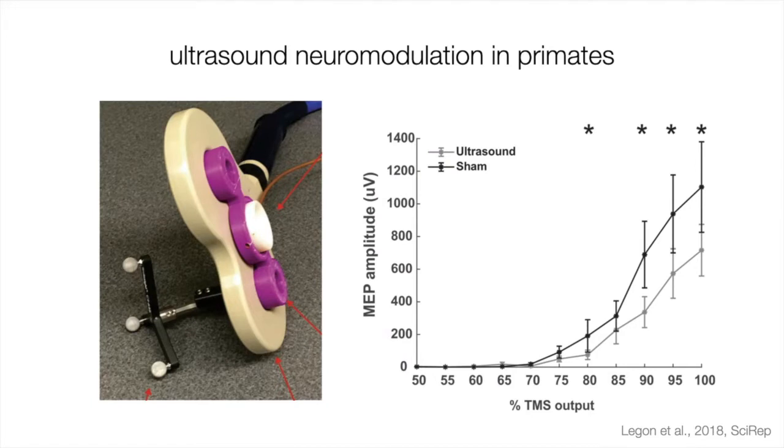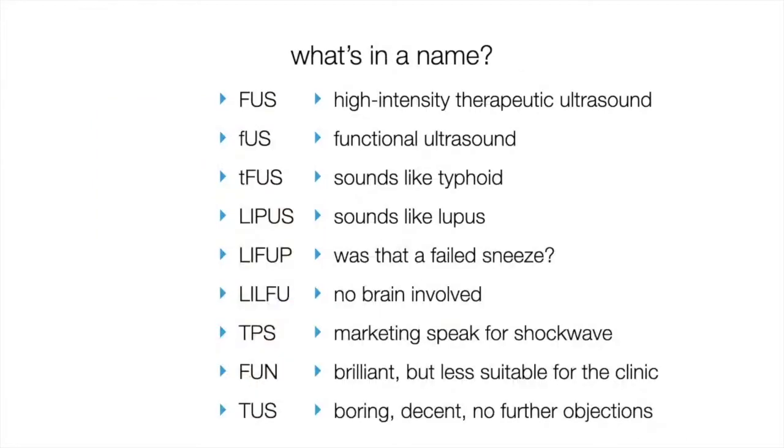You hear me talking about this technique as transcranial ultrasound stimulation, but it's known by many names. By the sheer number of these acronyms, we can see the field isn't very mature yet — we haven't agreed upon a common term, and there won't be a top-down agreement. Nobody is going to dictate what this technique is called. For us, we've made the decision that in our papers we use TUS.